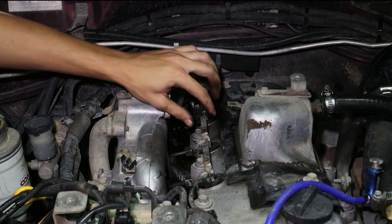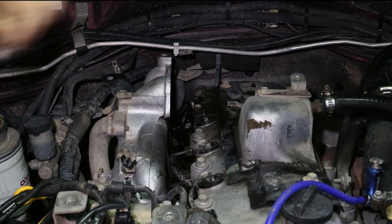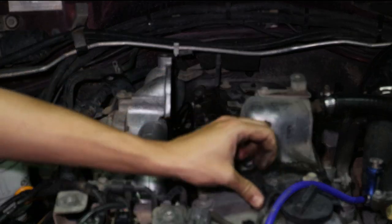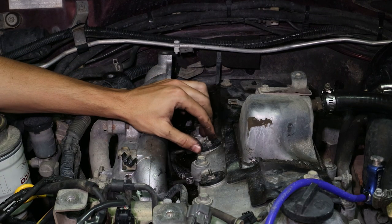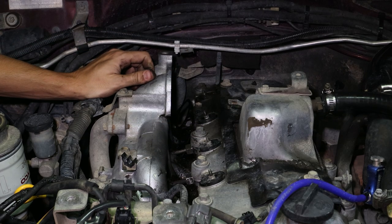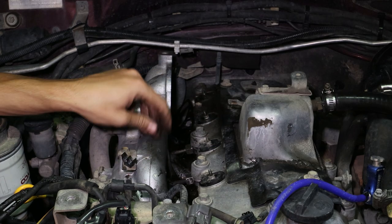We've got the four nuts off, now we can pick up our buzz bar. Try not to bend it when you remove it. Then we can take off the power supply and push that off to the side. Now we can remove our glow plug seals — these aren't done up very tight, about two newton metres which is not much at all. What you want to do is grab a flat head screwdriver and push these seals anti-clockwise like you would a regular nut, and that's going to twist the seal out.